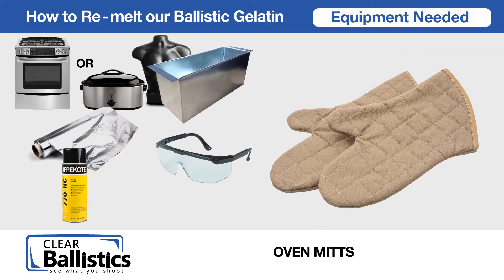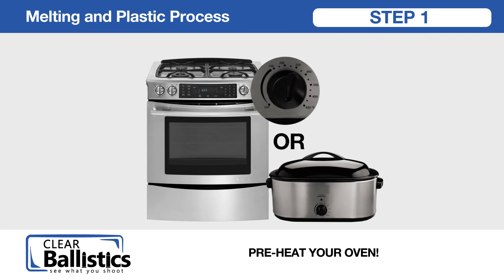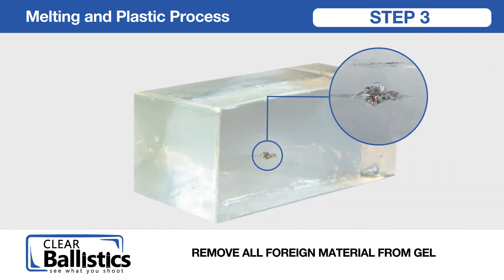Melting and casting process. Step 1: pre-heat your oven. Step 2: spray empty mold with 770 NC mold release agent and let dry — this is used only for the plastic mold. Step 3: remove all foreign material from gel.